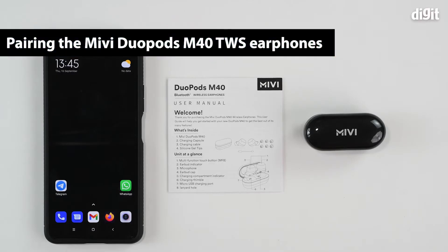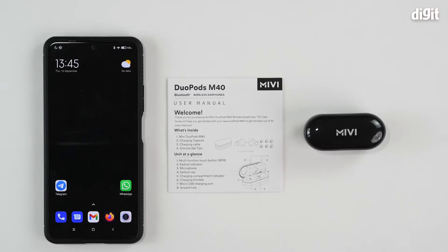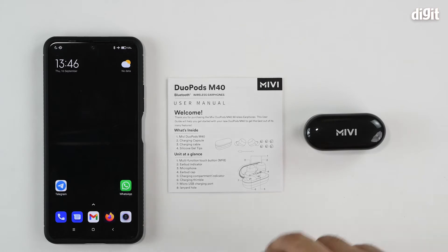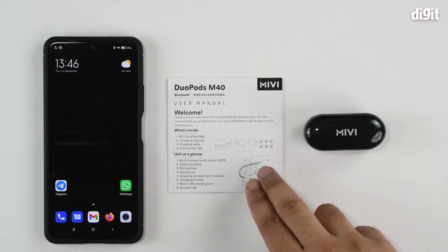Hello and welcome to Digit. In this video, we'll show you how to pair the Miwi Duopods M40 True Wireless Earphones with your Android smartphone device. To begin with, you should ensure that the earphones are properly charged and that you read through the user manual to understand exactly how to operate the device.